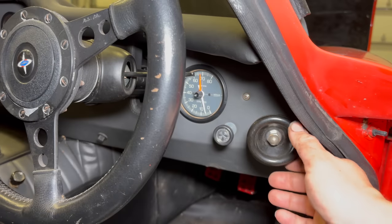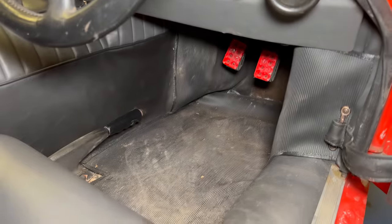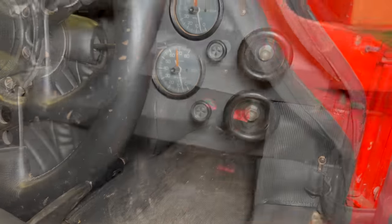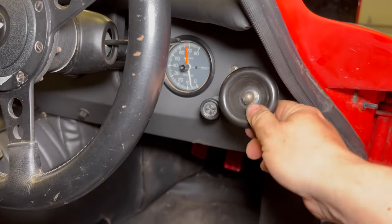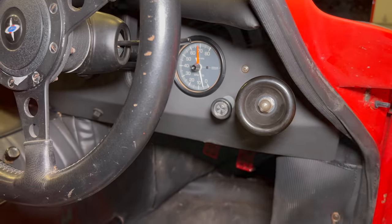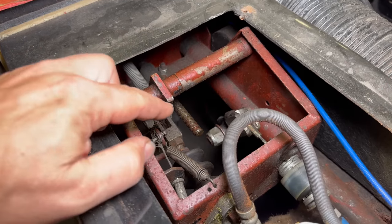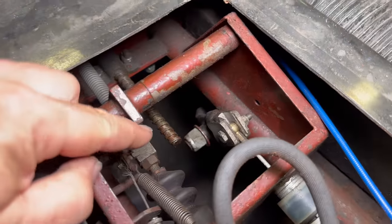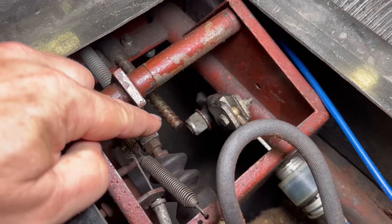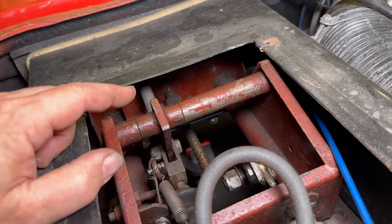There's one more thing that I want to fix real quick. This knob here is supposed to move the pedals forward and back because there is no adjustment in the seats, but as you can see, it's not attached right now. So let's go into the pedal box and figure this out. The pedal mechanism is under this cover right here. You can see the little screw there that moves the pedals forward and back. Down there is actually the inside of the car — that's the floor. So I can't see anything wrong in here.